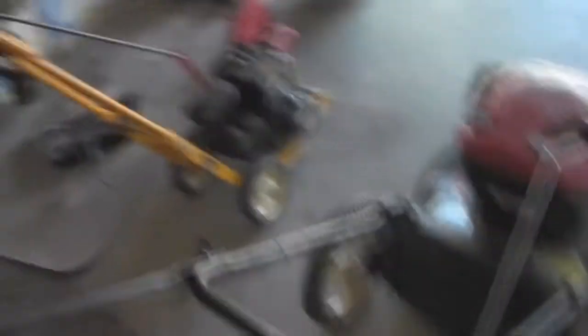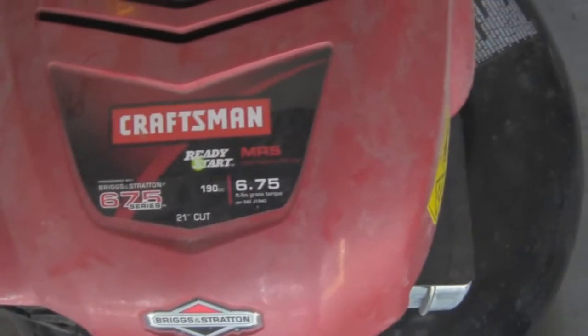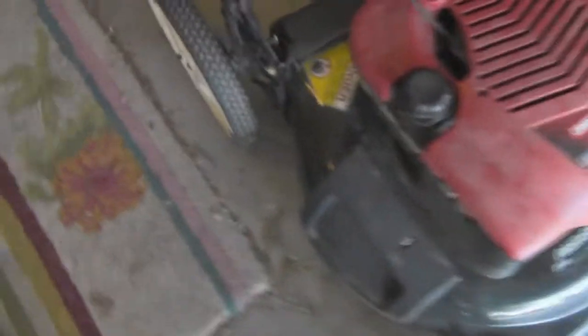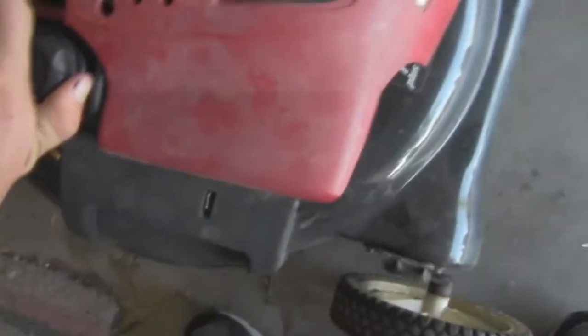This lawn mower is a 2008 model, and I could guess that other one's a 2008 or newer. But this one is a Craftsman 6 and 3 quarter — that's actually torque. They stopped rating mower engines in horsepower. It does need a good cleaning, but largely it has been taken good care of. I have not flipped it over yet to inspect the blade. There are a couple of nicks in it, but nothing too major — might just need a quick sharpen.